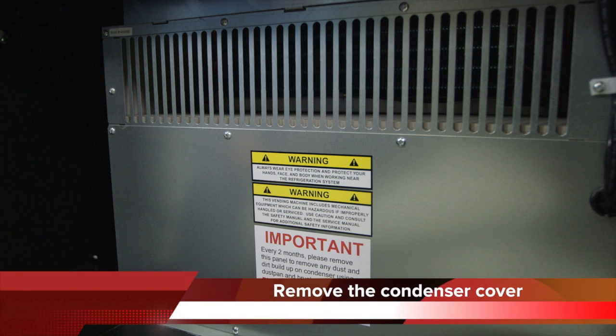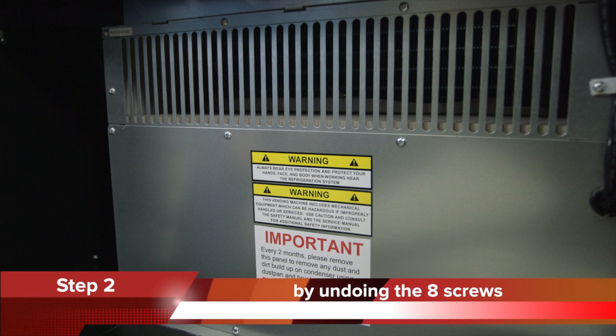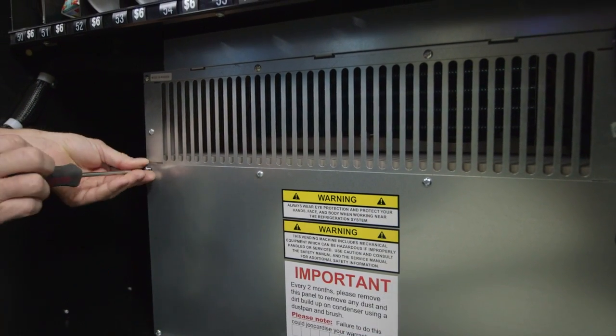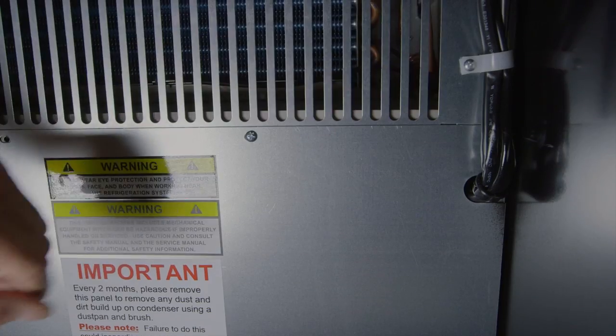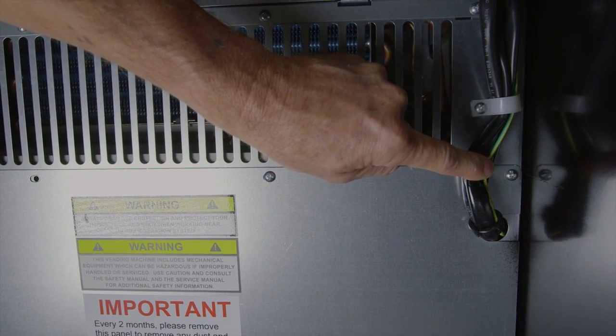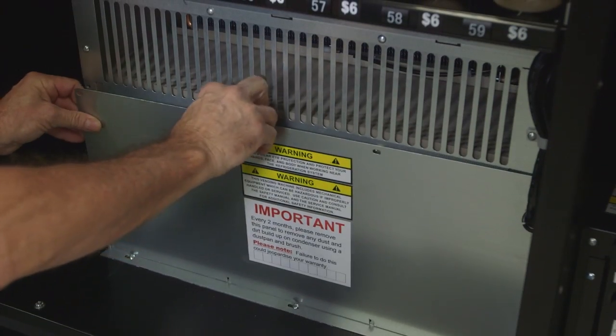Step 2. To clean the condenser you must remove the condenser cover. There are two types of condenser covers on Sorento vending machines. Some machines will have a single cover as shown. You remove this condenser cover by undoing the eight screws using a Phillips head screwdriver. Don't forget the screw hiding behind the cable on the right-hand side. When all of the screws are removed, take the condenser cover off.